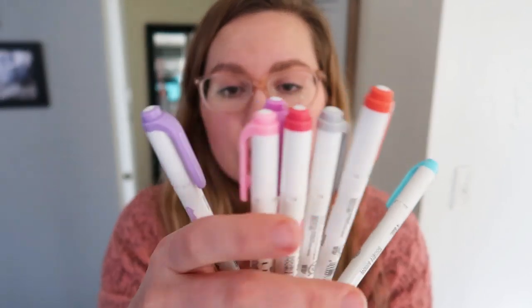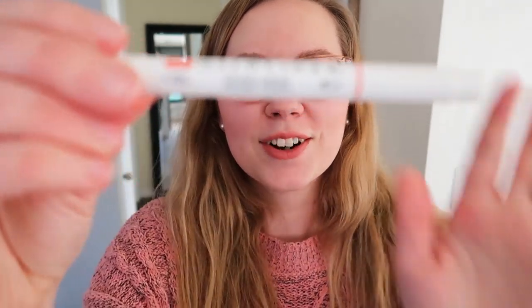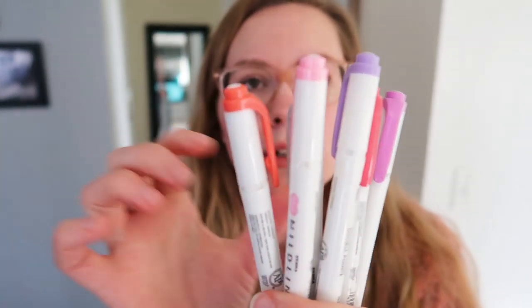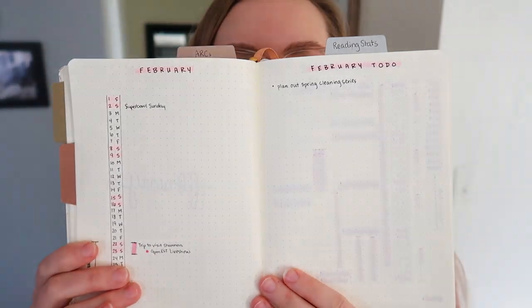For my favorite type of markers, I actually use these Mildliners. I use these Mildliners — let me see if I can get this to focus so you can see what it looks like. These are the Mildliners and they come in a bunch of different colors. My friend Brandy had sent me a pack a couple months ago. I picked out these colors to use for my February spreads and I just really like them a lot because you can see the color but you can still see the writing.